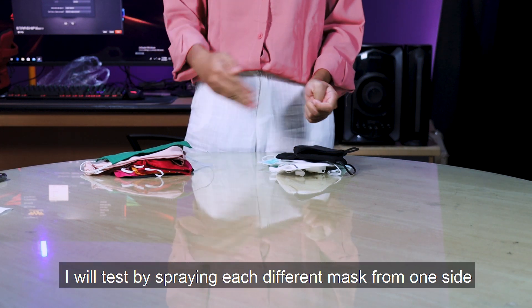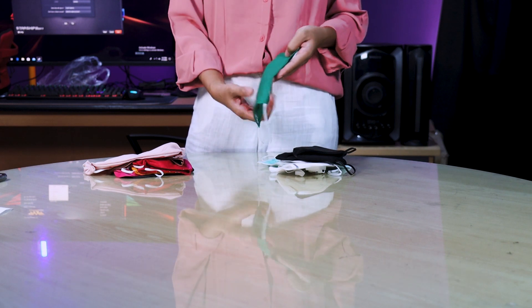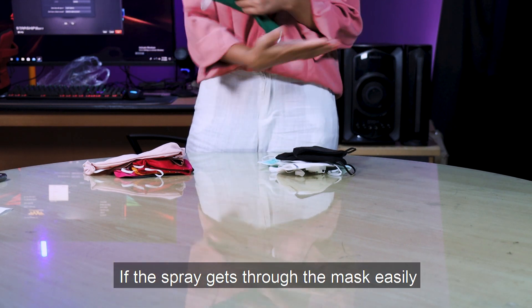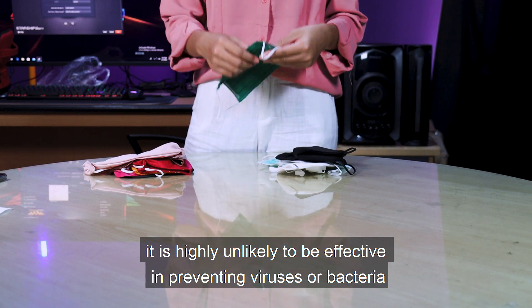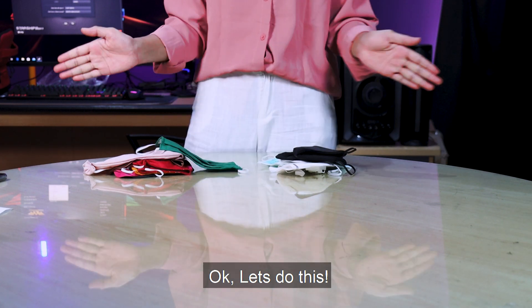I will test by spraying each different mask from one side. If the spray gets through a mask easily, it is highly unlikely to be effective in preventing virus and bacteria. Ok, let's do this!